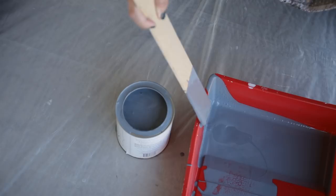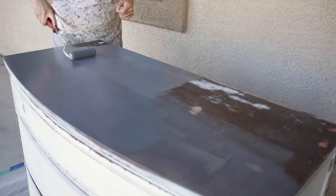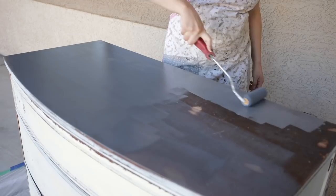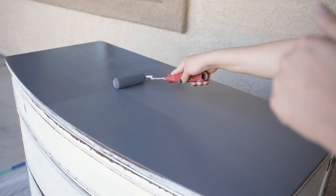I like to start at the top of the dresser and work my way down. That way, if any paint drips, I can easily smooth it out before it dries when I get to the next parts of the dresser. Another thing you really want to keep in mind is that you don't need to completely cover it with your first coat — just go in with a really smooth, even layer and then build on that once each layer has dried.